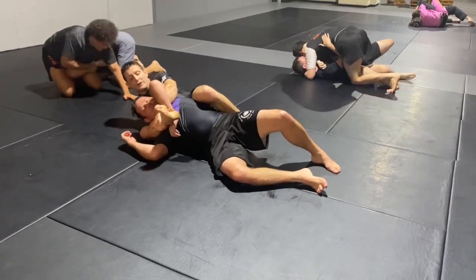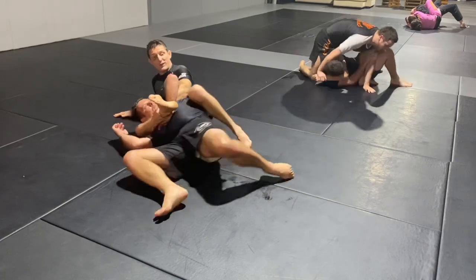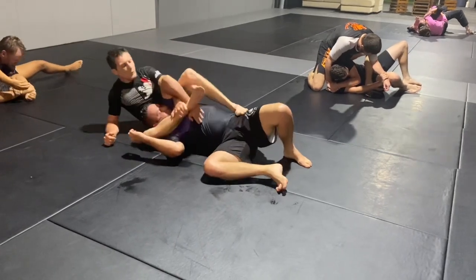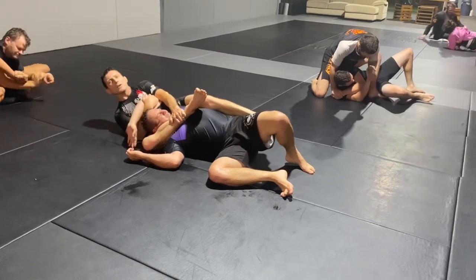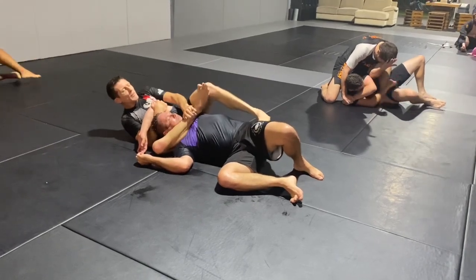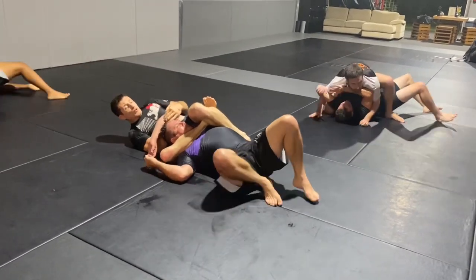I can let go of my wrist and grab hold of my own ankle. Now I've got that loop around his arm and his shoulder — I've got a head and an arm and it's hard for him to get out. I also post on my forearm and then sit up. What I do with that forearm is scoop the elbow away. It all becomes about keeping that elbow away, so even if I had to let go of the ankle, I would definitely do so to keep that elbow outstretched.